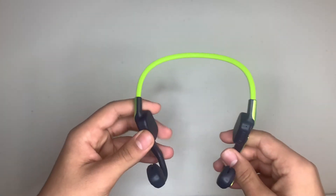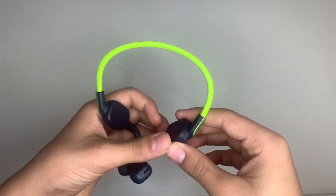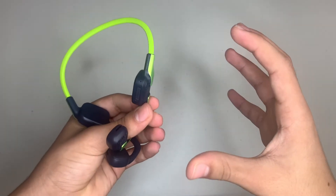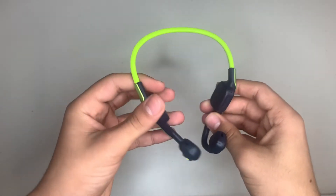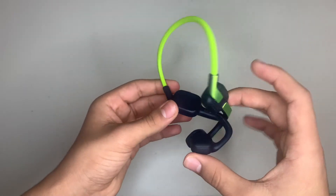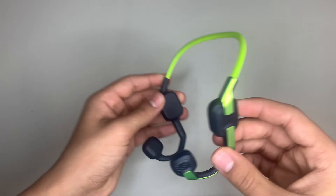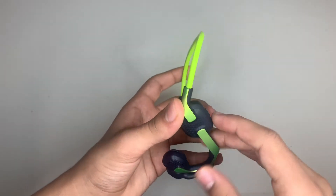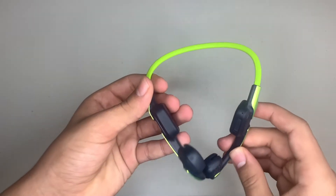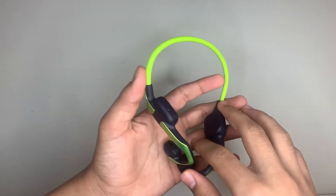Kids can be distracted when listening to music on big headphones that go right over the ear, making them unaware of their surroundings. What these headphones do is give kids the opportunity to do what they like, such as listen to music or talk to their friends, while still being aware of everything going on around them.